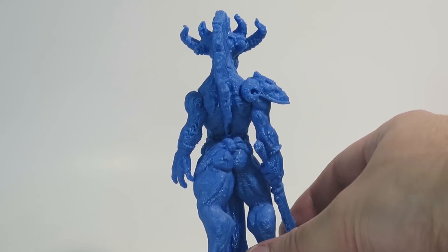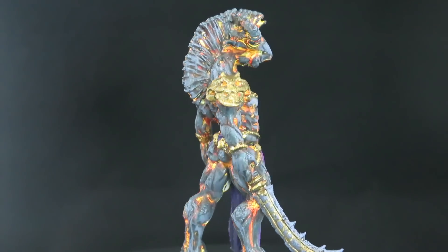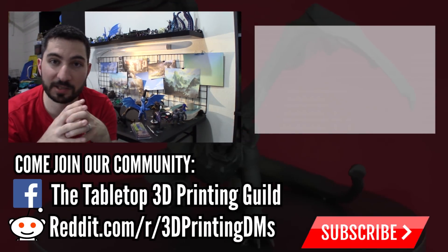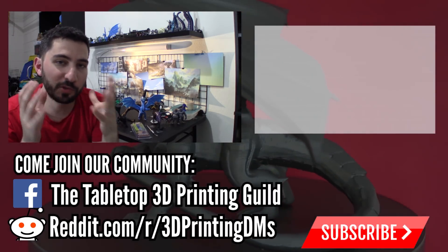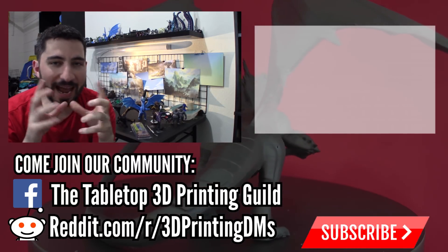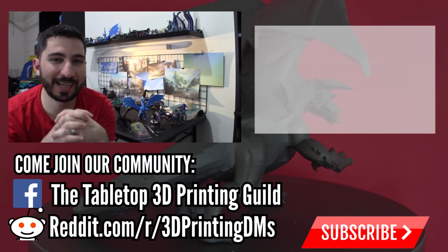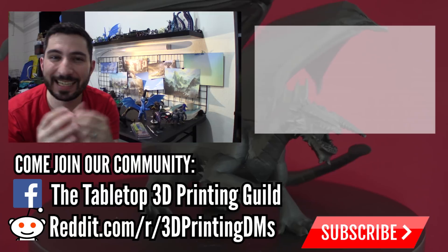Applying green stuff to your minis is something I think can take them from good to really great, giving them a more polished, professional look. Now it's your turn — if you have any tips for working with green stuff that I might have left out, or another material or method you like to use for repairing failed prints, leave your comment below and share it with the community. If you enjoy videos like this one about 3D printing for tabletop games, I'd love to have you subscribe and join our community. Thanks again for watching — happy printing and happy gaming!